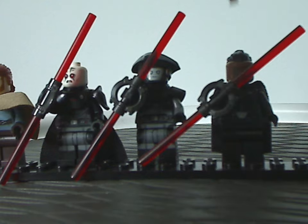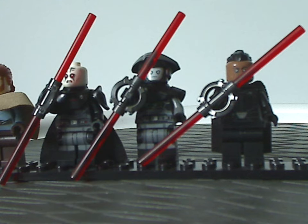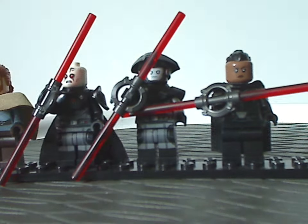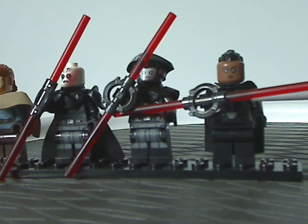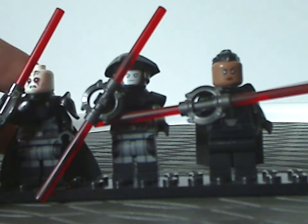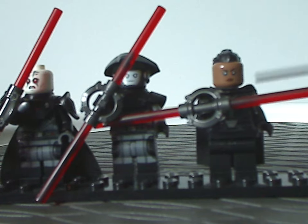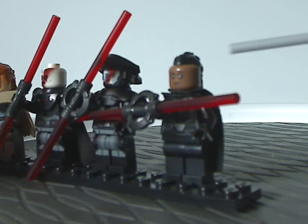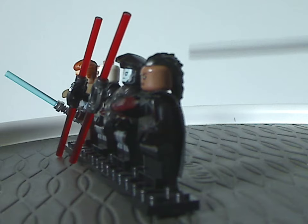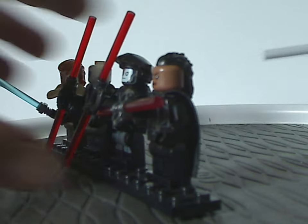Last is the 3rd Sister Inquisitor, Reva, who is all new and exclusive to this set. The front torso printing is really well done, the face print is quite good, and she has an all-new hair piece exclusive to her, representing her braids from the show.